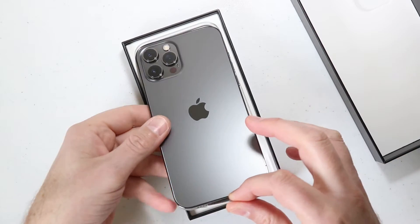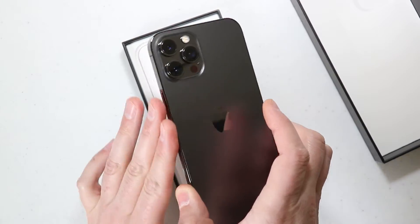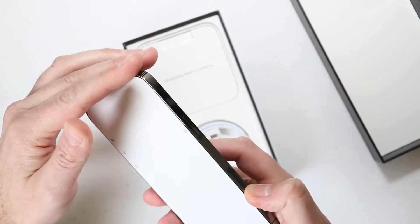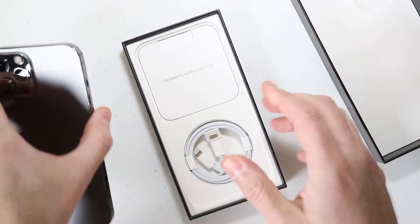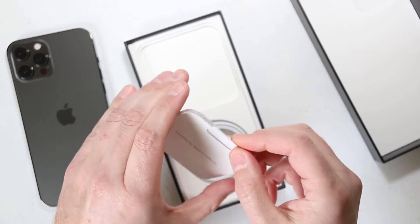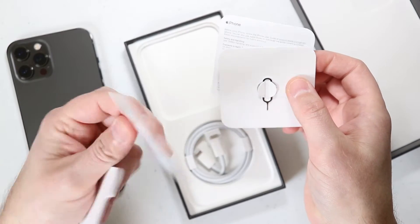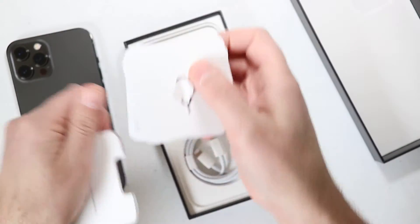Here is the iPhone 12 Pro Max, the graphite 256 model, and it's supposed to have surgical grade stainless steel with flat sides around it, and they are very, very shiny. Let's go ahead and before I peel anything off the phone, let's take out the rest of the stuff in the box. Looks like you get your little SIM tool, and oh, there's a sticker — I thought it usually comes with a couple of stickers, but you get one sticker, and some more iPhone paperwork.